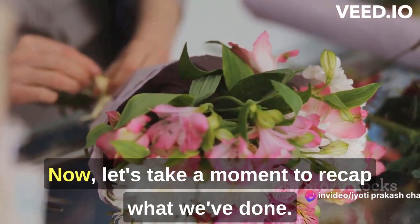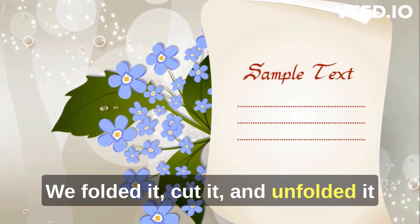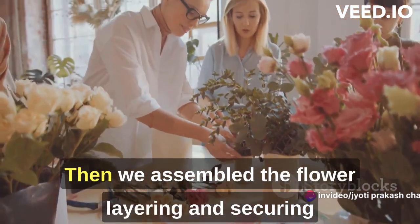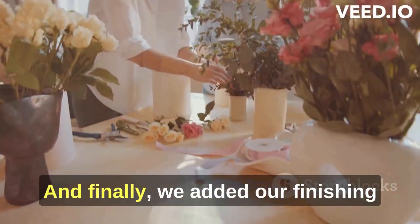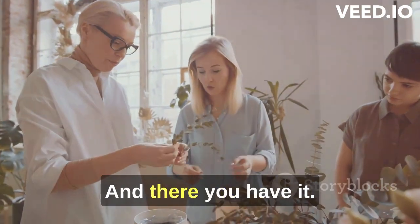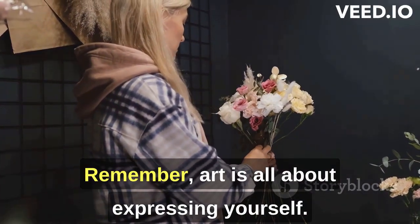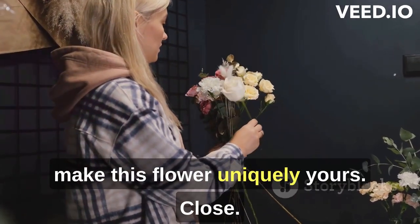Now, let's take a moment to recap what we've done. We started with a simple piece of paper, folded it, cut it and unfolded it to reveal the petals of our flower. Then we assembled the flower, layering and securing the petals to give it depth and dimension. And finally, we added our finishing touch with the colorful center. And there you have it — a beautiful paper flower made from just a piece of paper. Remember, art is all about expressing yourself, so feel free to experiment and make this flower uniquely yours.